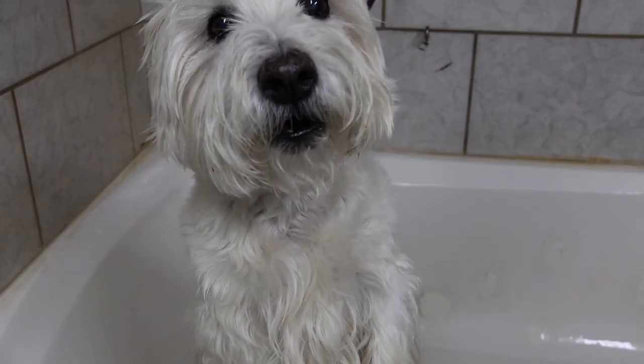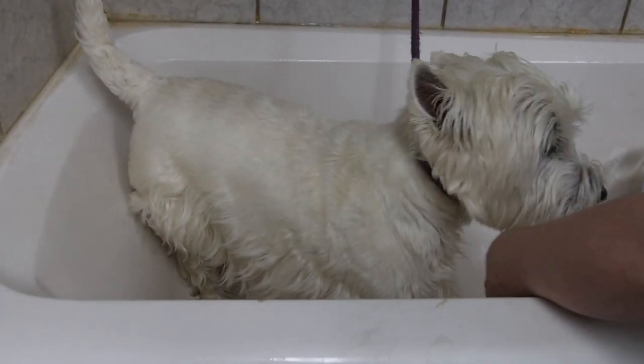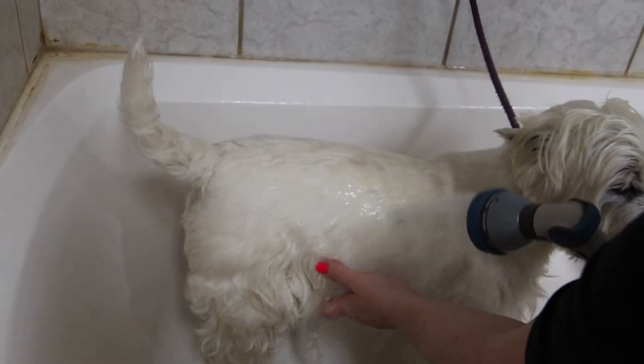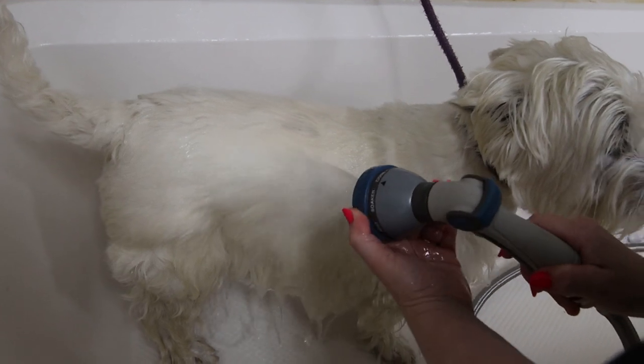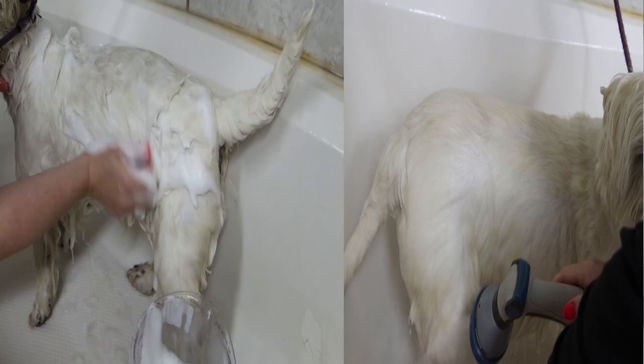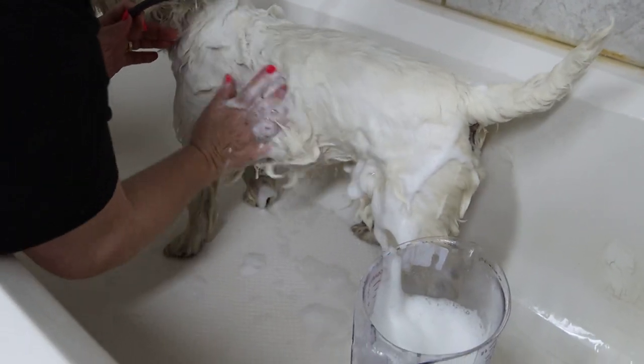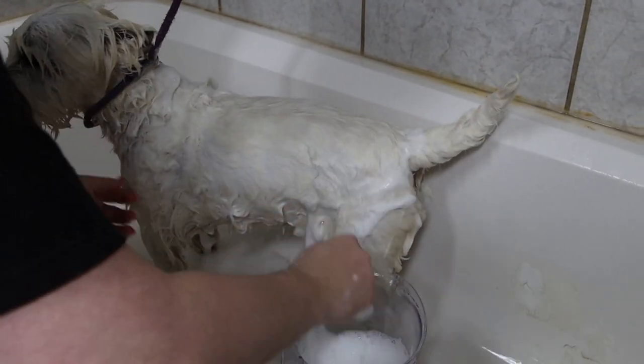This particular pet comes in every six weeks. This little pal gets a medicated bath, so he knows that he has to sit in the shampoo for ten minutes. And he likes to put up a fuss every time because he does not want to sit in the shampoo for ten minutes.